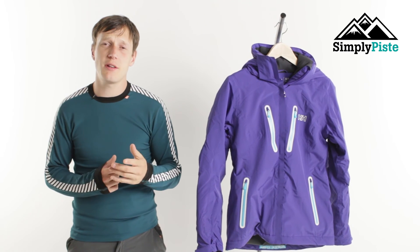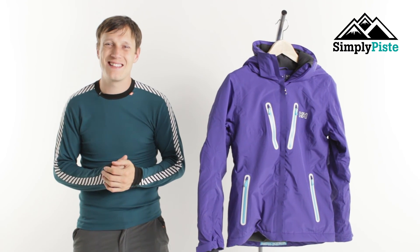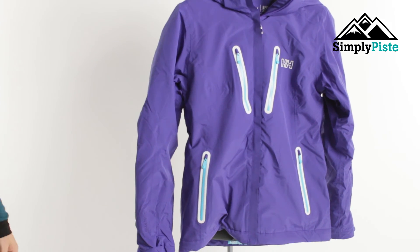Hey guys and welcome to Simply Peaced. Today we're going to be taking a look at the women's Helly Hansen Motion jacket. So let's take a closer look now.